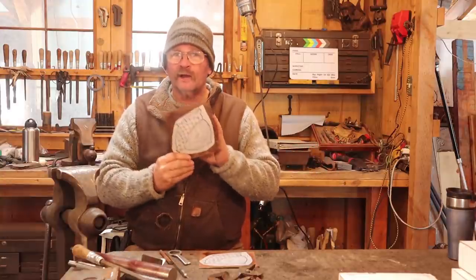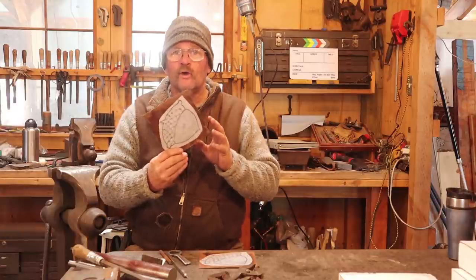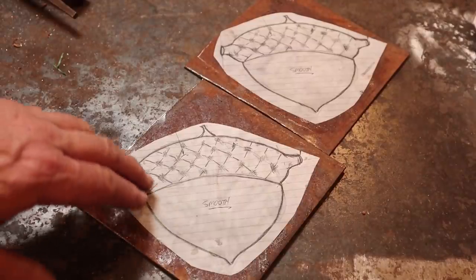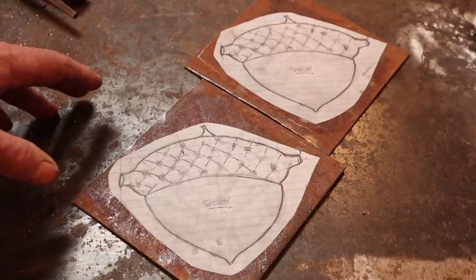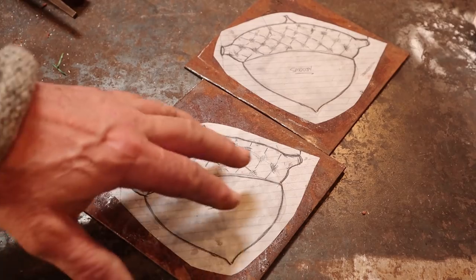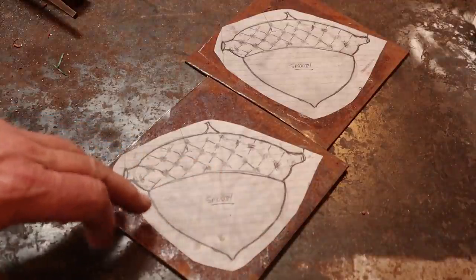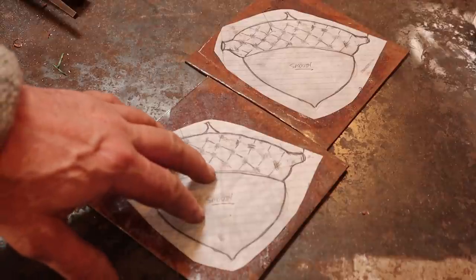I'm working on a set of custom chest handles. A customer sent me a drawing — he wants acorn backplates for these chest handles. This is the customer's supplied drawing, which printed out in exactly the right size. I printed out two copies of it, and using rubber cement I glued it to my sheet metal. This is about 12-gauge sheet metal — just a hair under an eighth of an inch — and this is what will form the backplate of the handle.